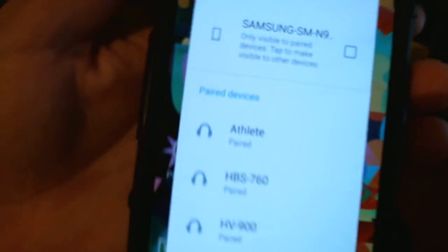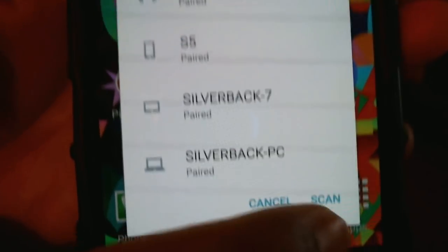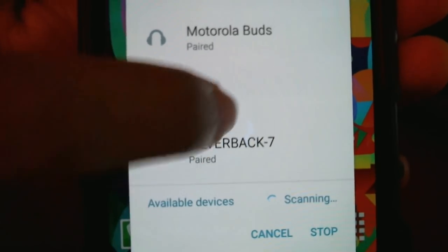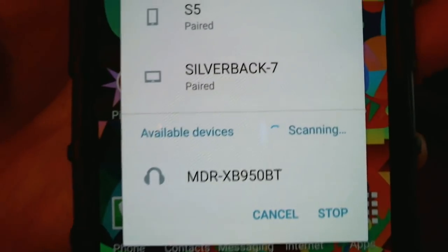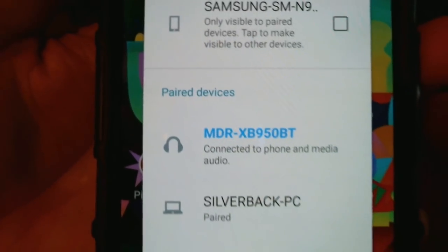Once you're in pairing mode, go back to your phone's Bluetooth settings and hit scan. It's going to show up at the bottom — there we go, MDR XB. Once you see it there, simply tap it and it's going to connect. And voila, that's basically it.